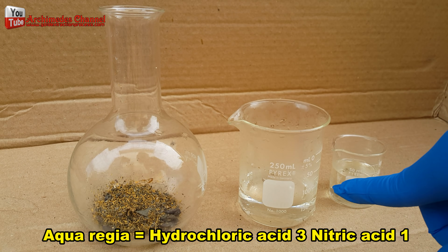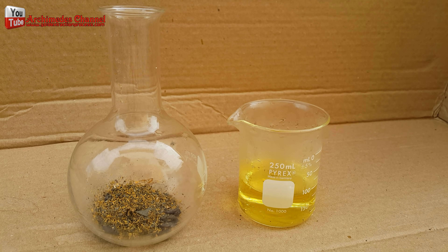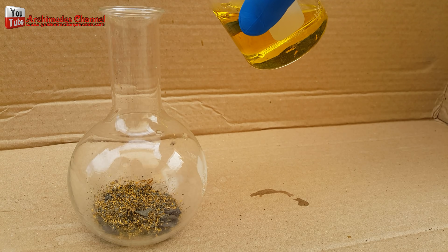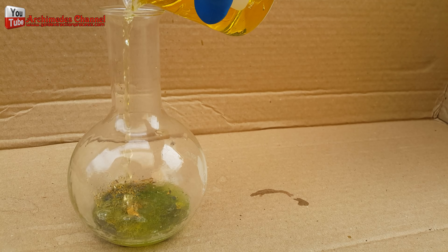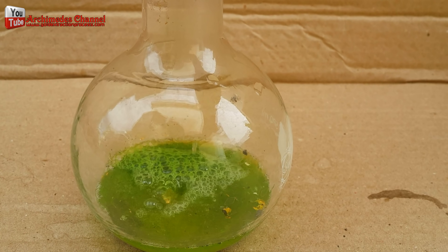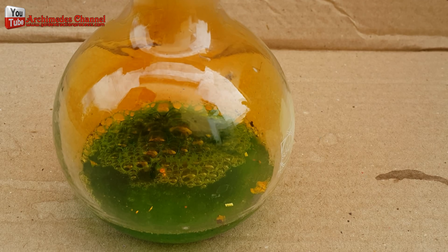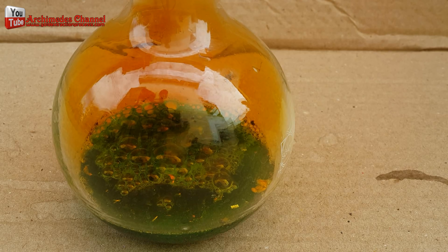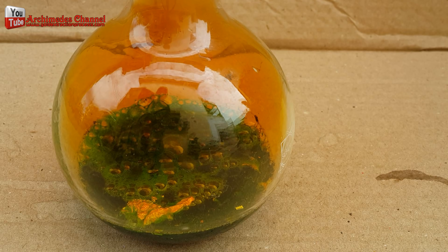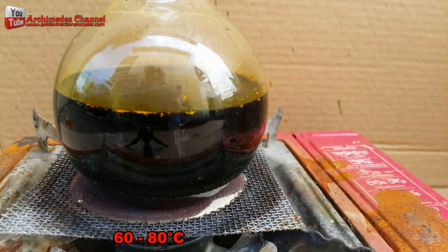Aqua regia is a mixture of nitric acid and hydrochloric acid, optimally in a molar ratio of 1 to 3. Aqua regia is a yellow-orange, sometimes red liquid. Aqua regia is not the only method to recover gold from electronic scrap — it is only one of many methods. You should know where and when to apply this method to recover gold from computer CPUs. I boil the gold-plated CPU legs in aqua regia to increase the performance of the acid and approach the saturation point.